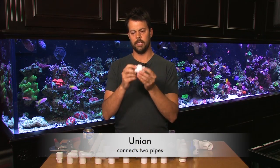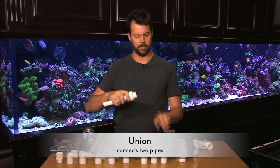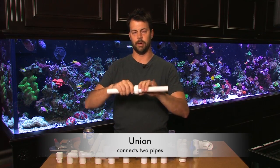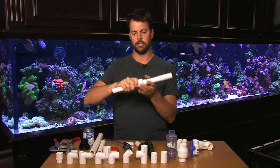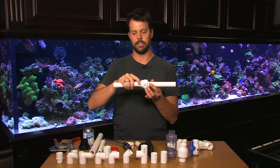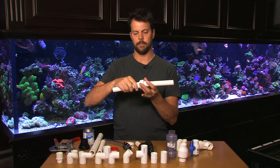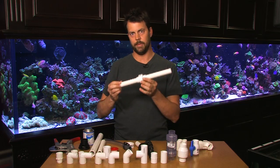Now this is a union by itself. The union basically allows you to separate parts of plumbing. For instance if I had these two pipes and I want to be able to take them apart and put them back together without cutting and gluing every time, you can just unscrew it, pull them apart, service the pump or whatever you're connected to it, and screw it back on nice and tight. You're back in business without gluing and cutting pipe — it makes life a lot easier.